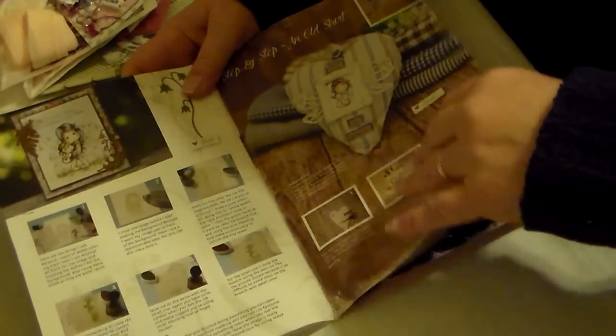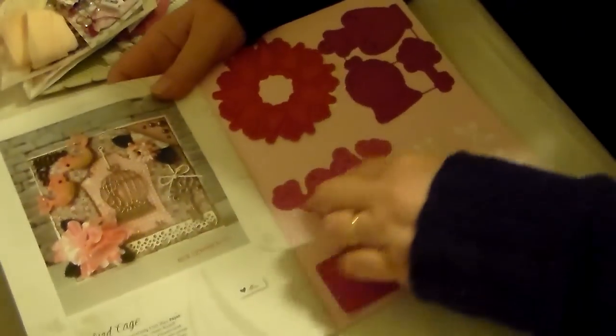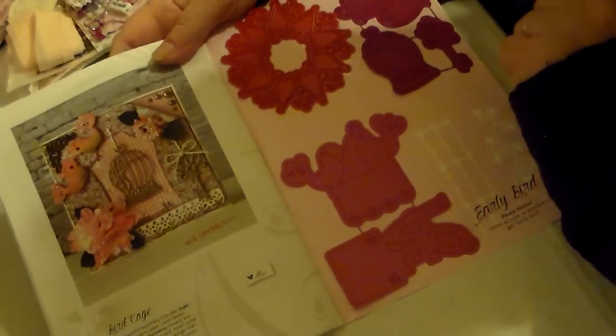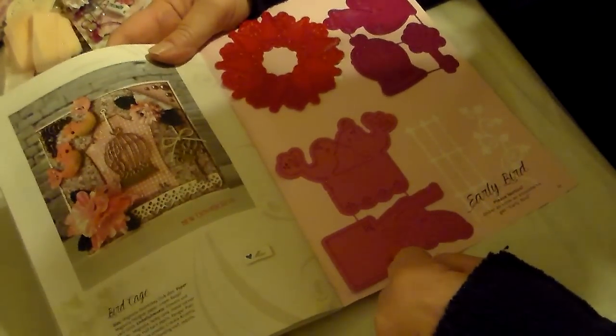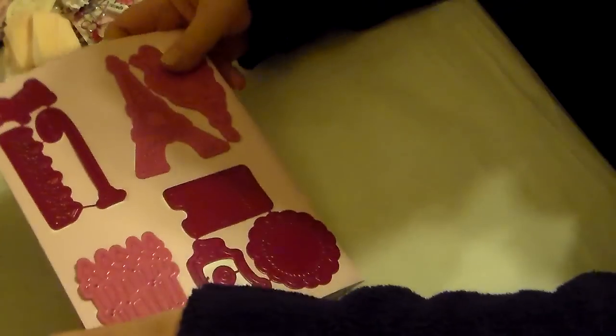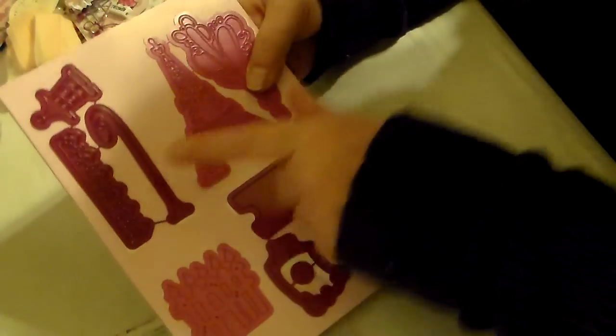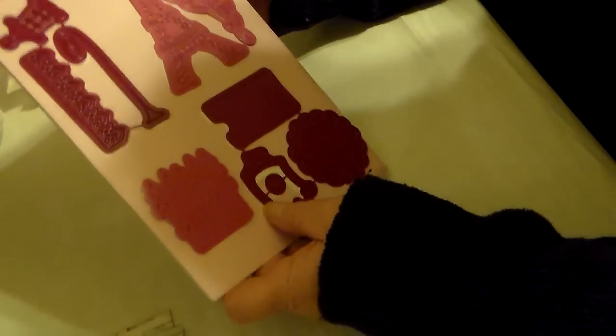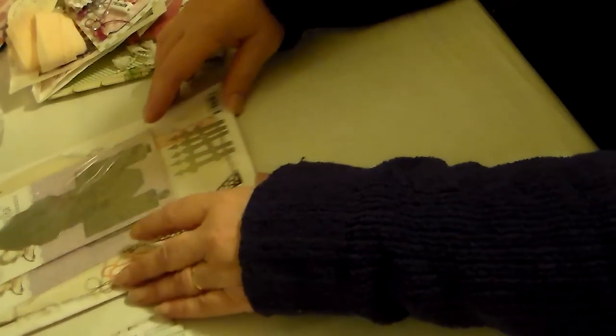So this is from my husband — plus the other magazine and the stamps coming. Here are the dies: there's a birdcage in there. I'm so bad I don't know what the dies are until I cut them out. I can tell this is an Eiffel Tower, this is a lamp, this is a border, and this is a fence — but some of these dies I don't know what they are until after I cut them.